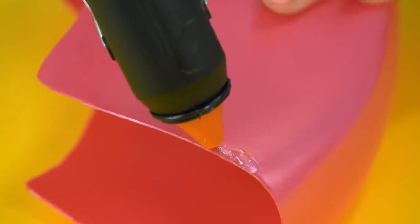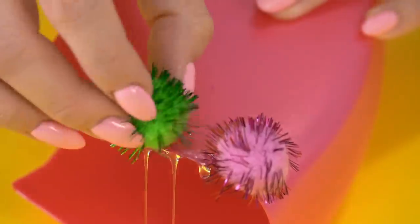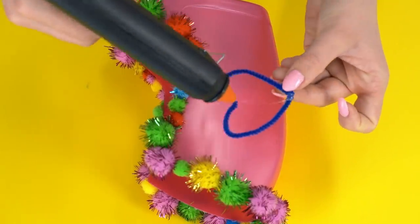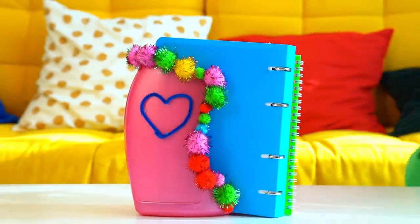Some decor wouldn't hurt! Now all Nicky's books are in perfect order!